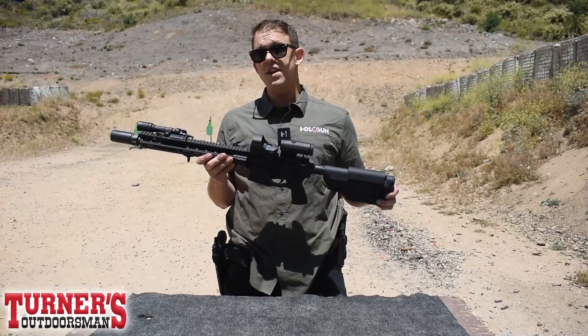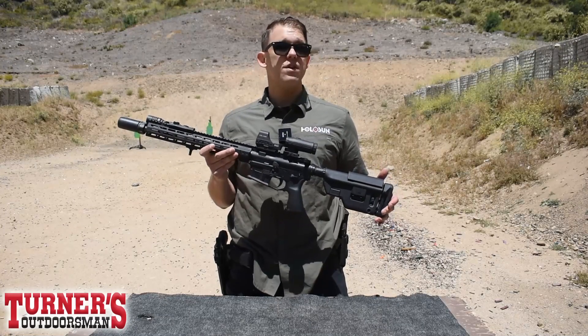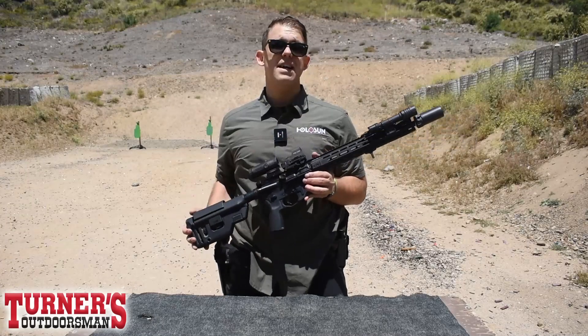Now speaking of brightness settings, this will feature a 50,000 hour battery life, so you can put that battery in there once and not have to worry too much about it. But if you do need to swap it out, it is very simplistic with the side-loading battery tray.